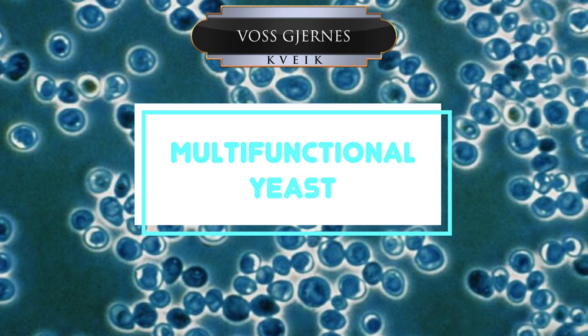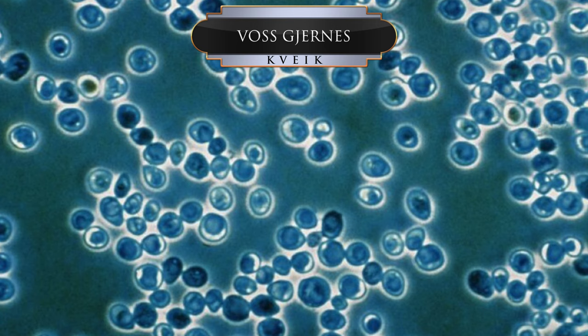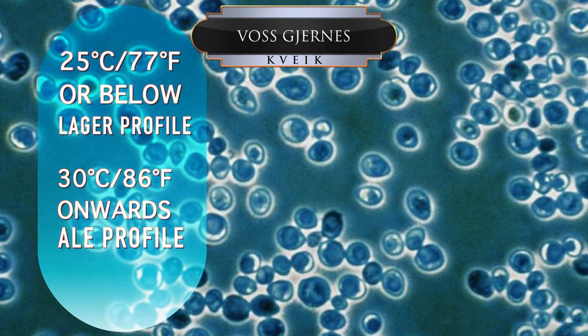This kveik is also very well known as being very multifunctional, hence why it is highly recommended. At low temperatures, it can leave the impression of a lager profile, whereas temperatures at a higher level bring it into ale territory. The strains that I have and the experience of others have led me to feel that this averagely has a tipping point of 25 degrees Celsius, or 77 degrees Fahrenheit, as shown on screen now. For a full ale profile, I suggest going further at 30 degrees C, or 86 degrees Fahrenheit.